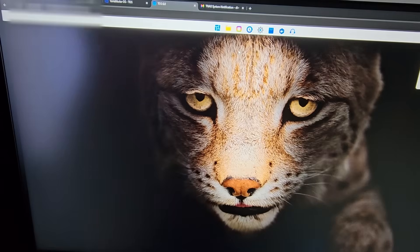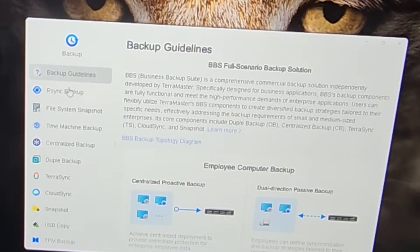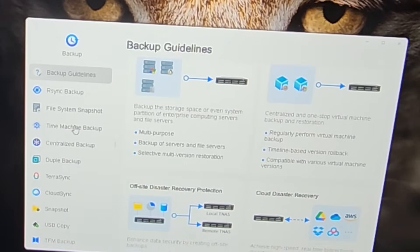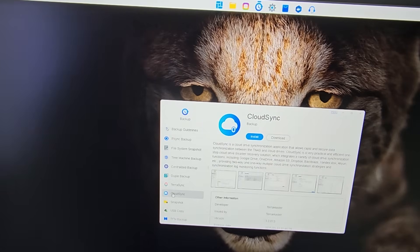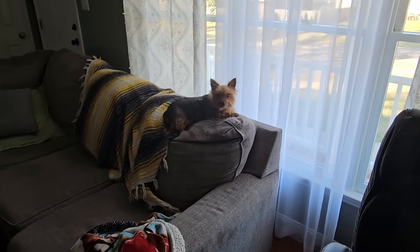The Business Backup Suite is a notable feature - very autonomous once set up. It shows a topology breakdown of how it works, and includes features like TerraSync for your own private cloud storage, cloud sync, USB Copy which automatically backs up a plugged-in USB drive, Time Machine for Mac users, centralized backup that detects anomalies and starts backing up and restoring data, and doable backup. You can install these programs and use the backup software - it's actually pretty decent.